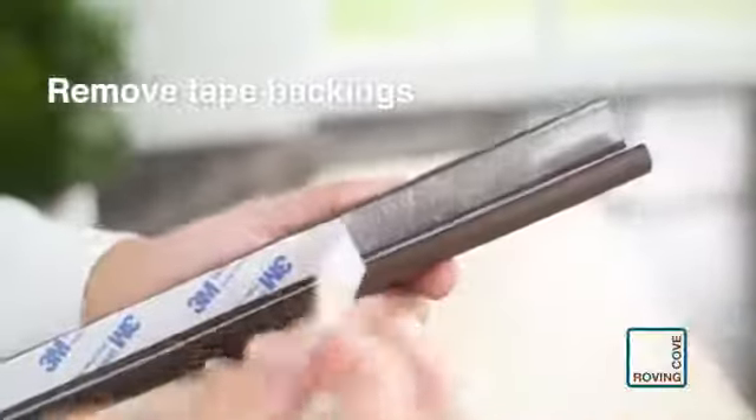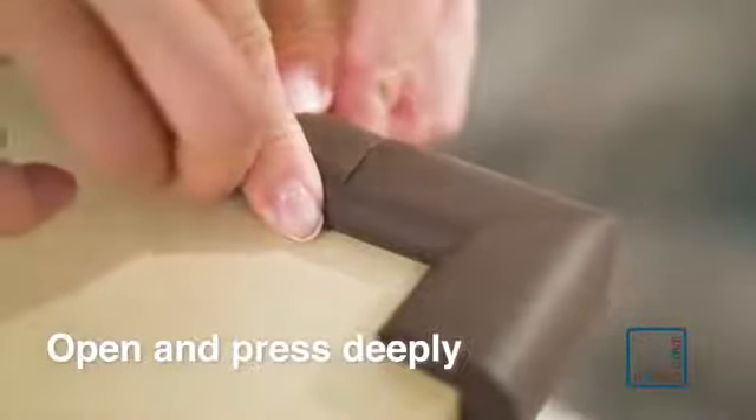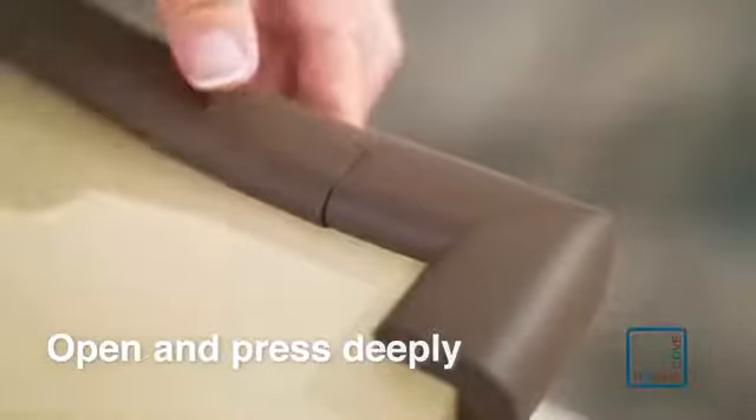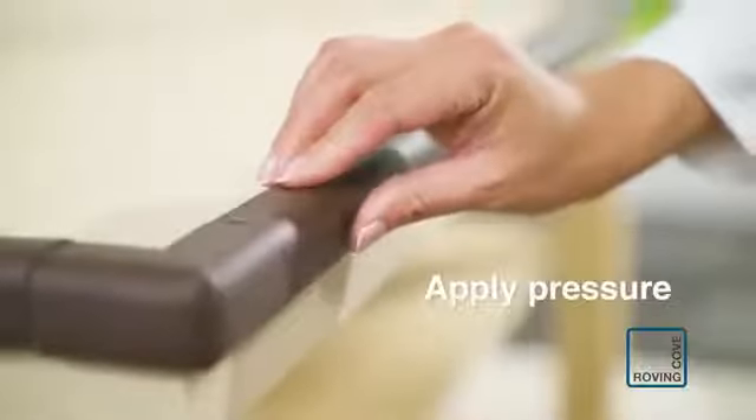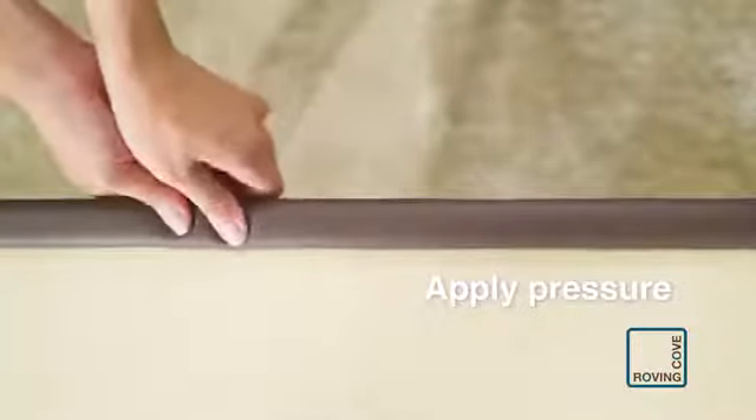Remove tape backings. Open the cushion and push it deeply and snugly into the furniture edge. Press both sides of cushion firmly and hold for several seconds along its entire length. Repeat these steps to install the other edge sections.